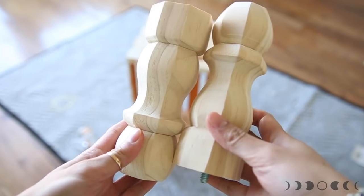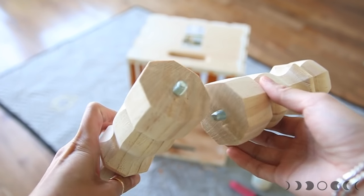Next, for the legs, I found these cute little legs from Home Depot and they were like a dollar fifty each — how awesome is that?